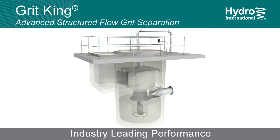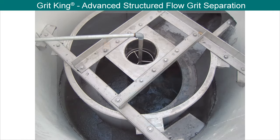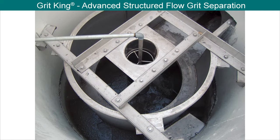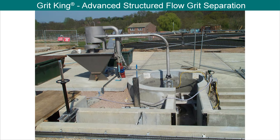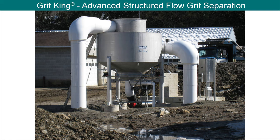Here we present the energy-saving GritKing separator, the first stage of an advanced grit management system. The GritKing is an all-hydraulic grit separation device that can be designed for guaranteed removal of 95% of all grit, 75 microns and larger. This system captures, cleans and removes fine grit, abrasives, sugar sand and high-density fixed solids to protect plants from the impacts of grit.